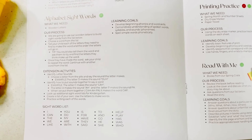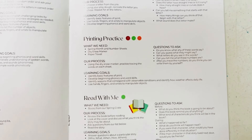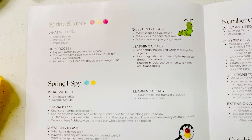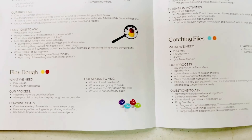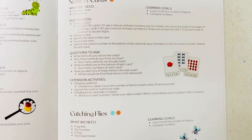Our read with me to go along with our books, printing practice and alphabet play-doh. Spring shapes, I spy and play-doh. A catching flies math activity and we'll continue practicing our counting with these number cards.